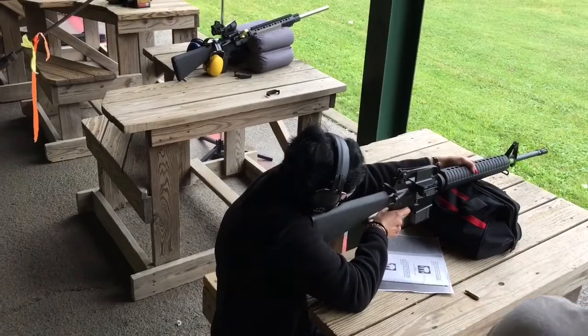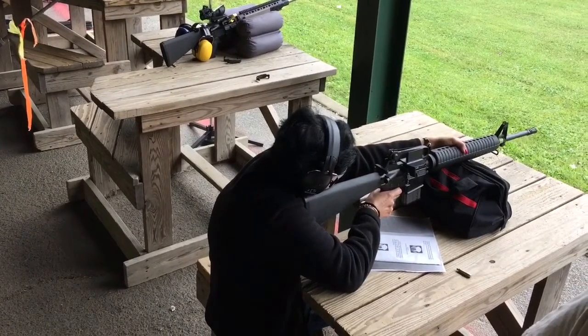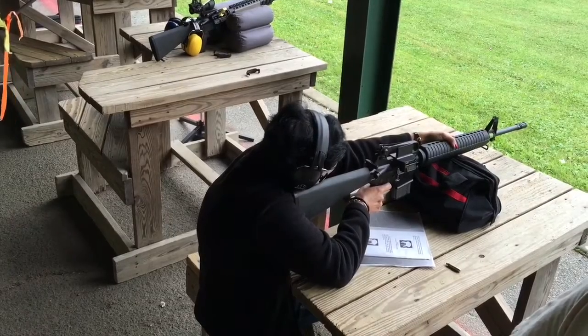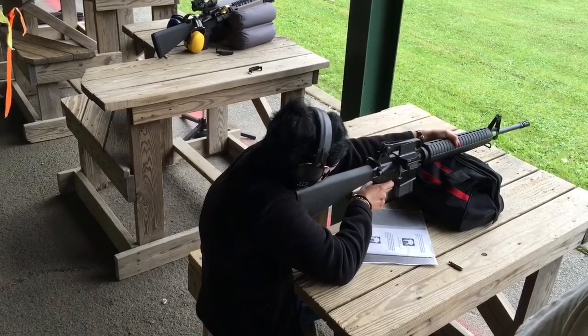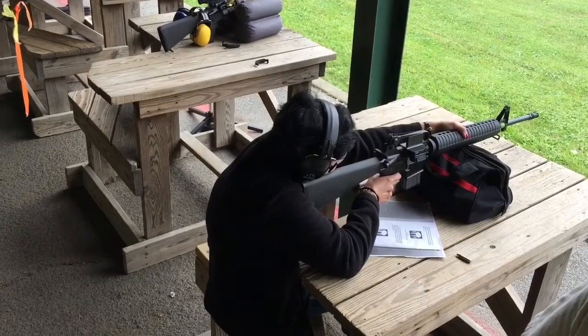Alright, that's another 70. You're still in the black. It was just to the right of the right target, so we're a bit off to the right, but we're getting better.